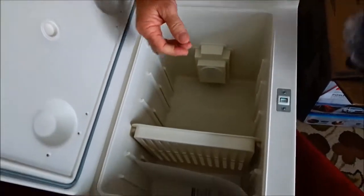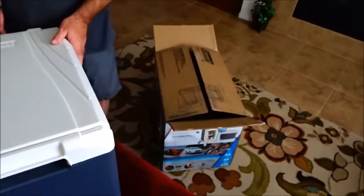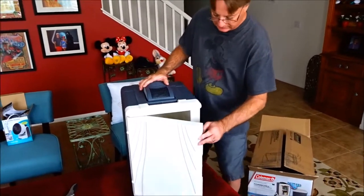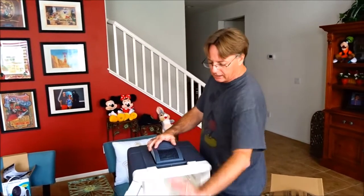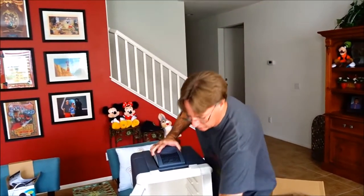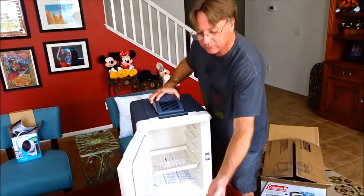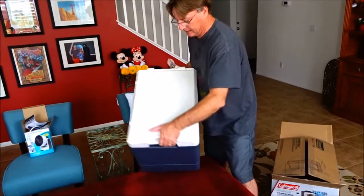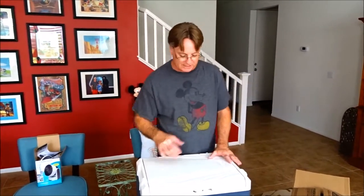A lot of people leave this standing upright like a little mini fridge and open the door to get things out, but there's a major flaw with that. Cold air is heavier than warm air, so as soon as you open the door all your cold air just flows right out. So we will be using this horizontally — and it will also fit between our seats in the van, making a nice rest for stuff.